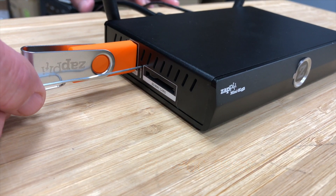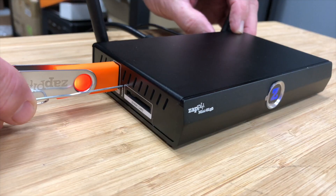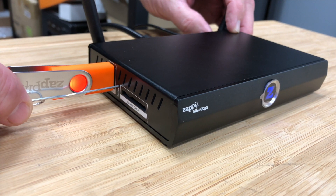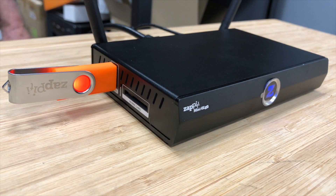Insert the USB flash drive and then, using a paper clip or small instrument, press and hold the restore button, turn power on while holding it in, release, and the light should start flashing to show that it's working.